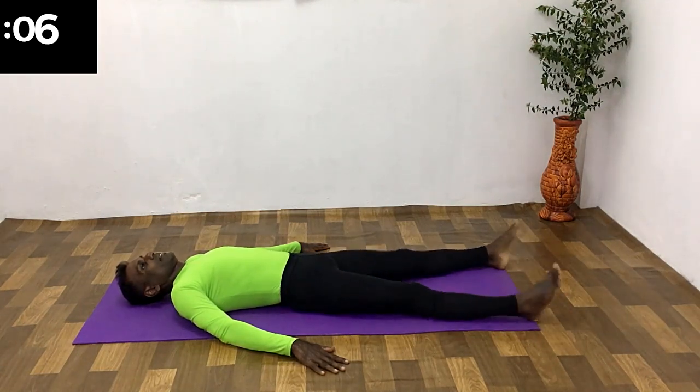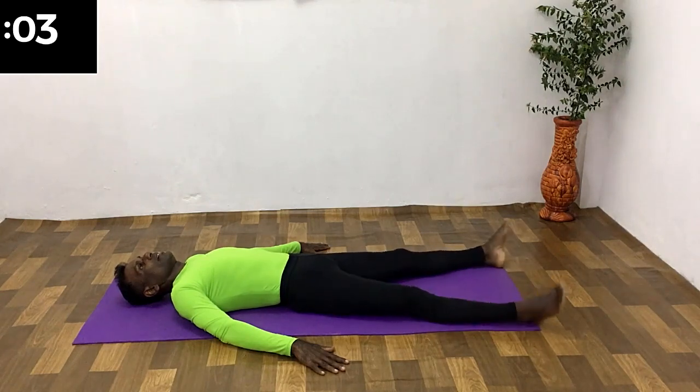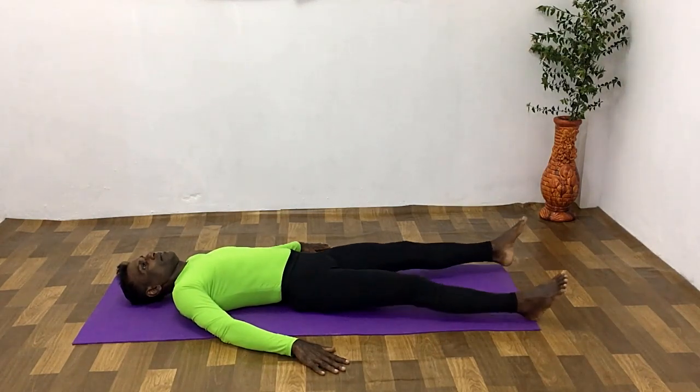Rest and get ready for the last set. Last set.